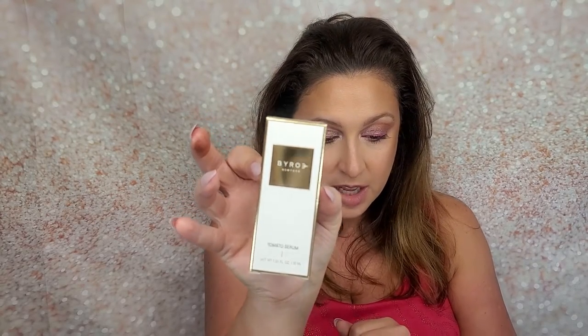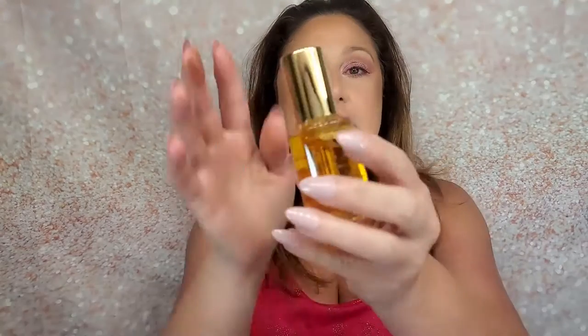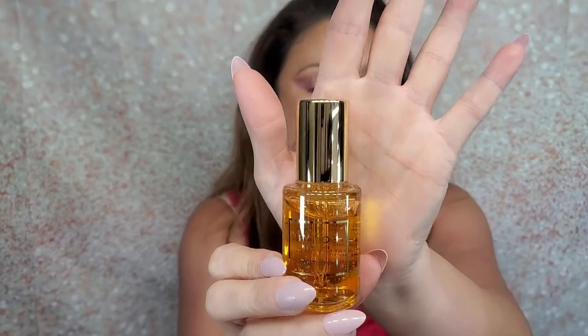The next item is from Biro New York — it's the Tomato Serum. It's a powerful treatment that combines gently exfoliating tomato extracts, brightening vitamin C, and collagen-boosting peptides. It transforms your skin into a brighter, more youthful version of yourself while imparting a healthy luminous glow. The MSRP for this item is $150! It's a glass bottle — very pretty.